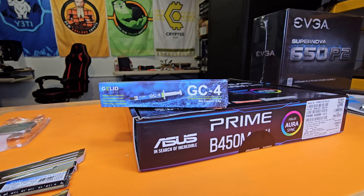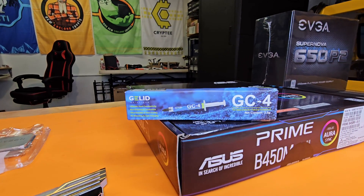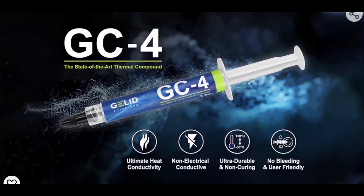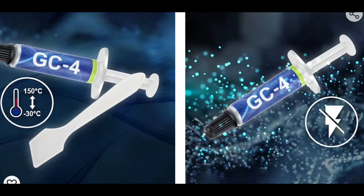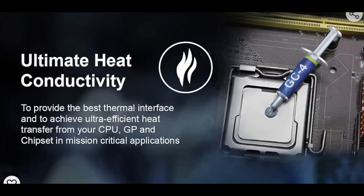Before we get ahead of ourselves, today's build has been made possible by the amazing team over at Gelid, who have supplied Mrs. New England Crypto and I with enough thermal paste to do maintenance on our whole farm. Thank you again to the good people over at Gelid. I will make sure to leave the results on how the Gelid GC4 handles the thermals from both CPUs and GPUs in upcoming content.